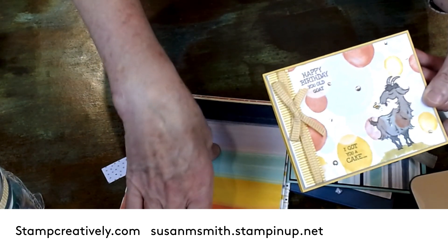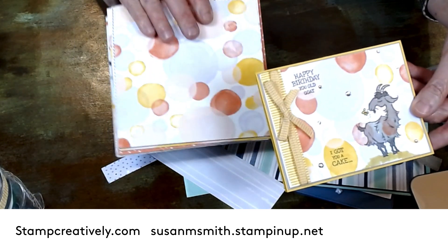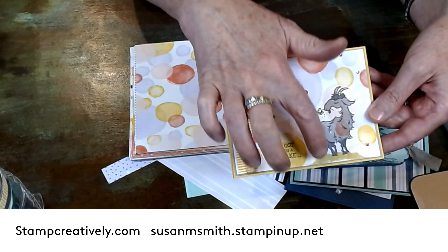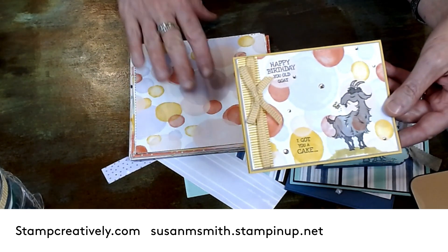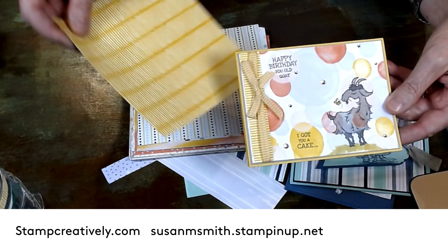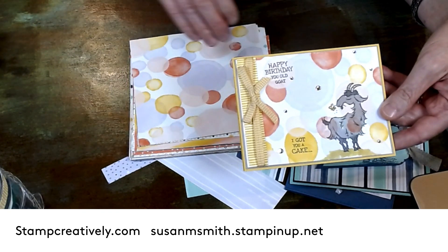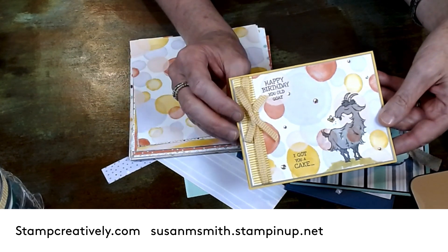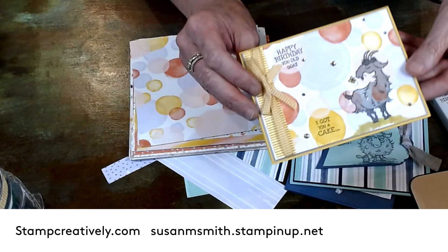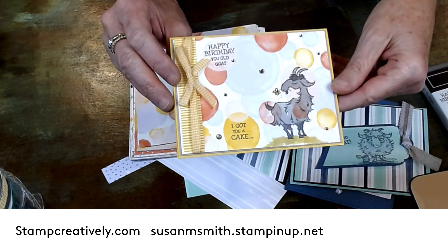I colored him with the Smoky Slate light and dark. I put his flowers in Mango Melody, and then he's got some light olive so he's not a floating goat. The piece on the side is just the back of the DSP — I took a little piece down the side. And then this is the new Bumblebee gingham. I highlighted him with some of the champagne rhinestones.